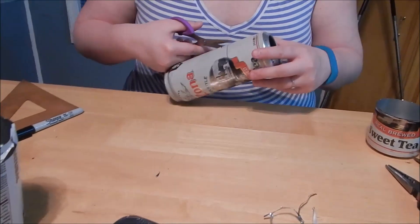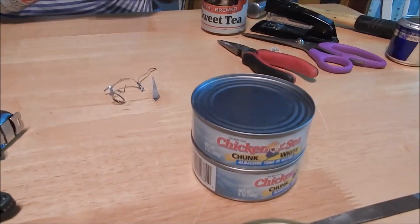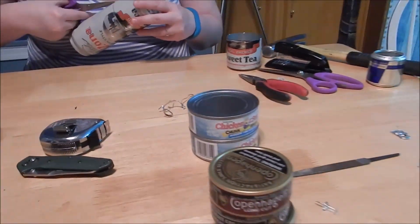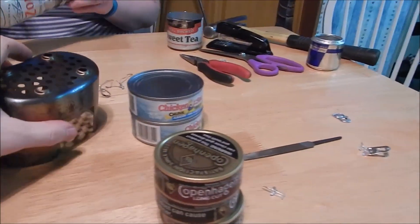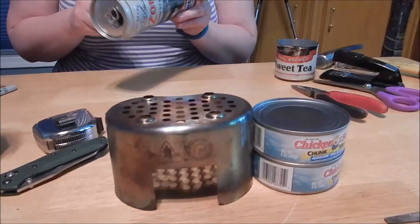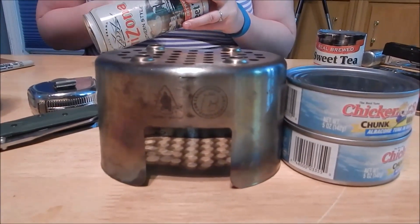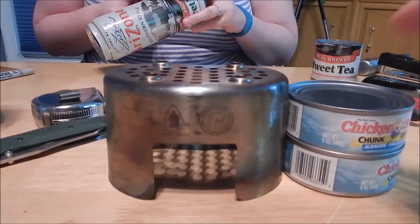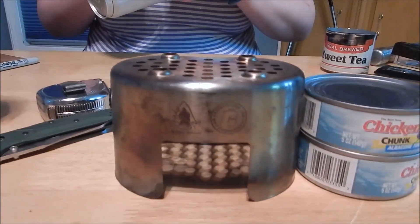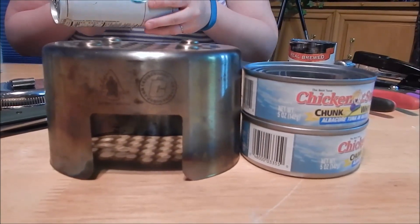Before the video she marked her lines out and we used two tuna cans. Part of the reason is they're slightly shorter than the Pathfinder canteen cup stove, so the assembled stove will be slightly taller than this and will fit nicely right under this stove, as you can see.